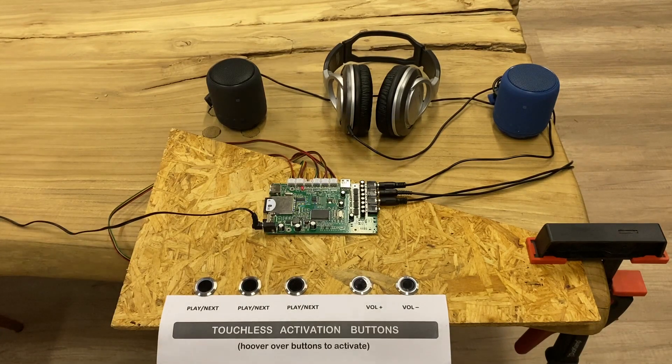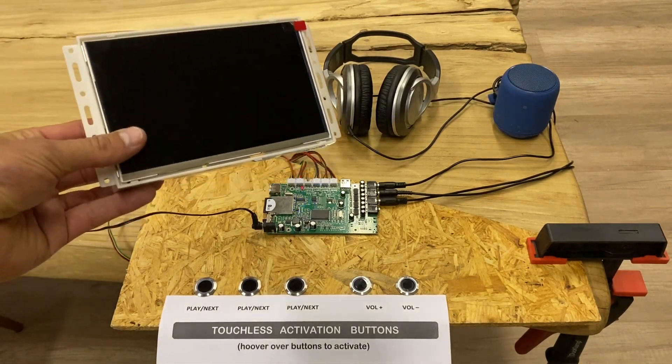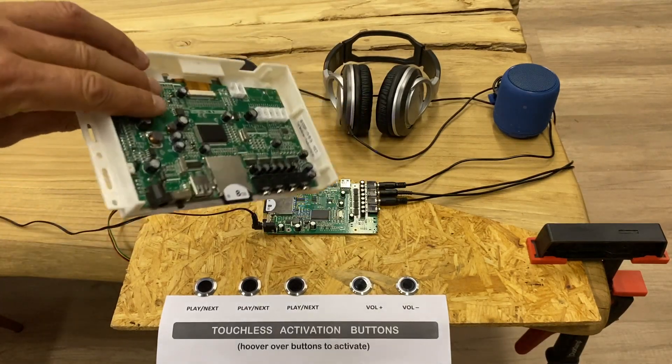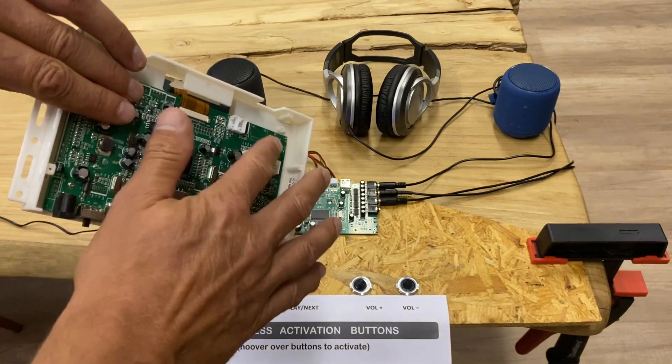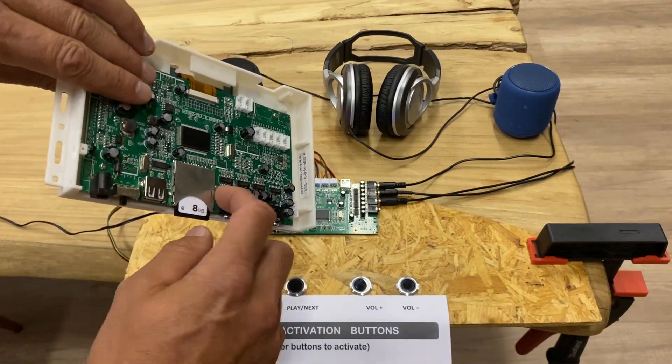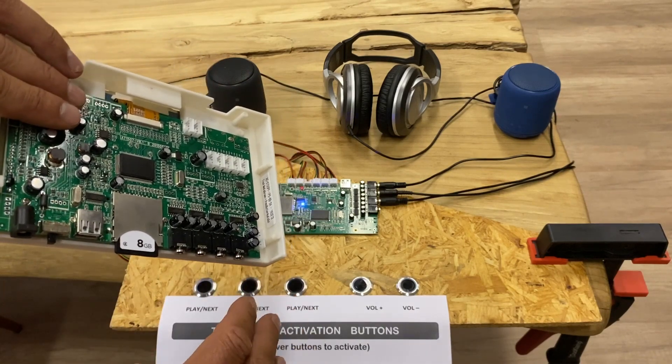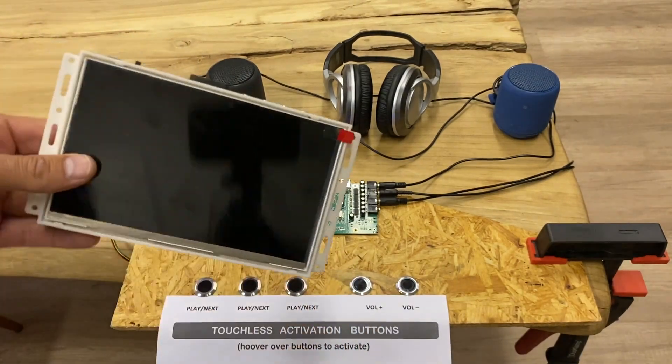Here you get the jacks to connect your audio devices. We can also supply it with a screen, so instead of audio only, you can also support video. You also see the plug-ins for the buttons and the jacks.